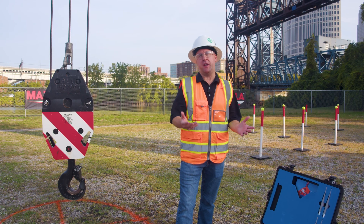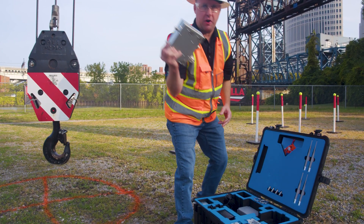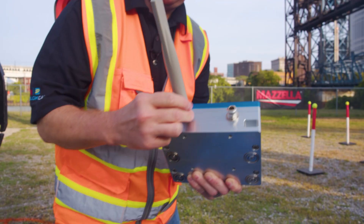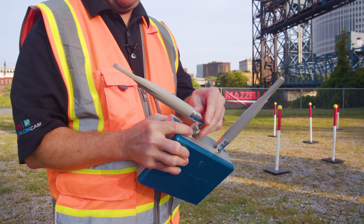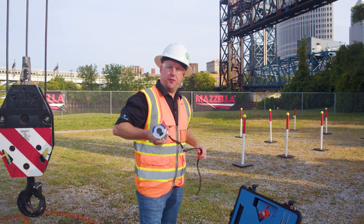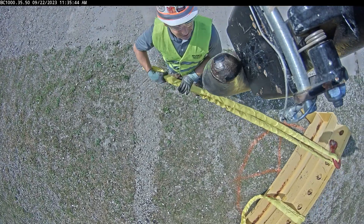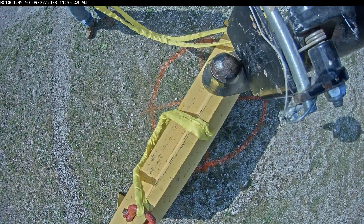We're going to put the three key components at the block. First is our transmitter and our antennas that we're going to screw on. There are some different configurations you can use with the antennas — it just depends on the specific application. The next component is what we call the sensor. It's the camera with a built-in microphone. So if there's any communication going on by the rigging crew below the hook, the crane operator can actually hear that communication, which is why we refer to this as an audio-visual system.